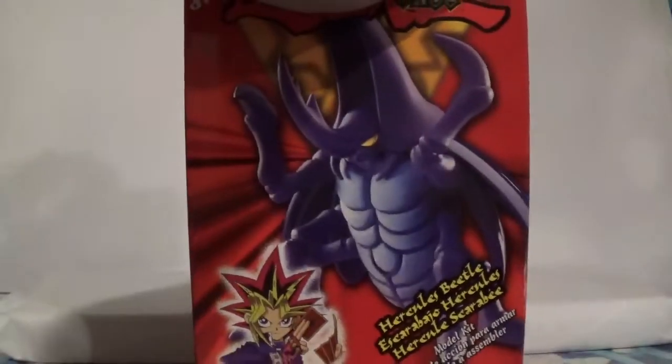Welcome back YouTube. This is BoosterBatsBuster here with another video. Today we're going to be doing a nice little event called Booster Builds a Model Kit. I got another Yu-Gi-Oh! model kit here made by Mattel from the early to mid 2000s area. And today's subject of the video is none other than the most famous monster of all time — Hercules Beetle.